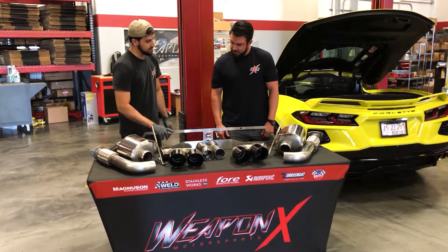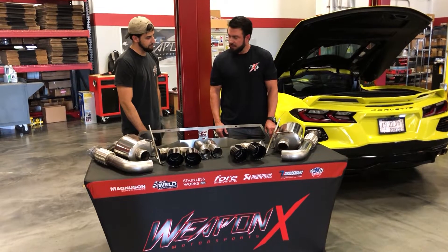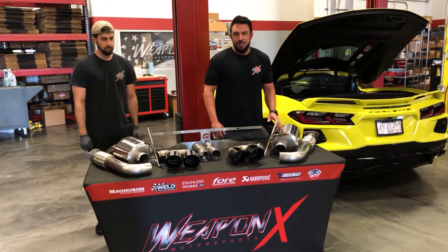It comes with this undercarriage tray here as well, which is also laser cut. So we'll get this thing on and see what it sounds like.